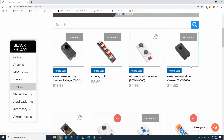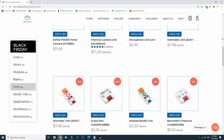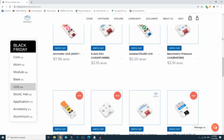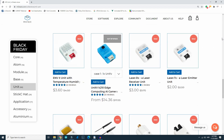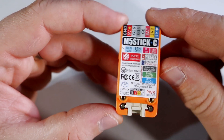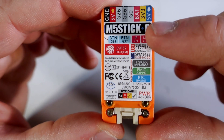You can check all modules on the website m5stack.com. And here is a sticker on the back of the board which has many useful pieces of information.